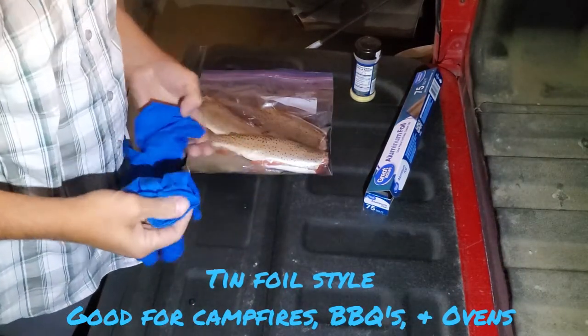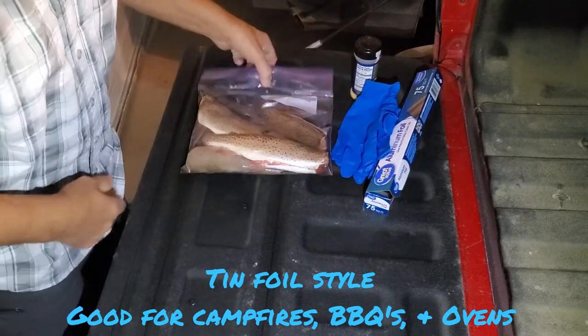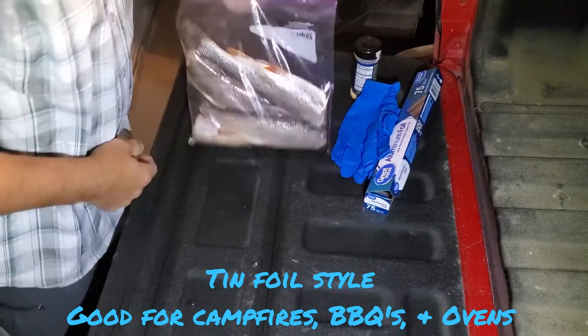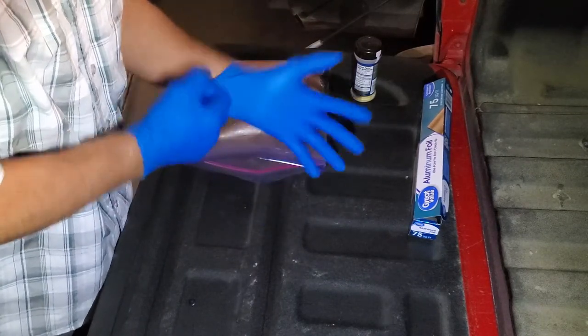I'm going to make a video on how I prep these fish. I normally don't do it in the garage on the tailgate, but I always like to put gloves on because I don't like to have all the slimy, stinky hands when I prep fish.